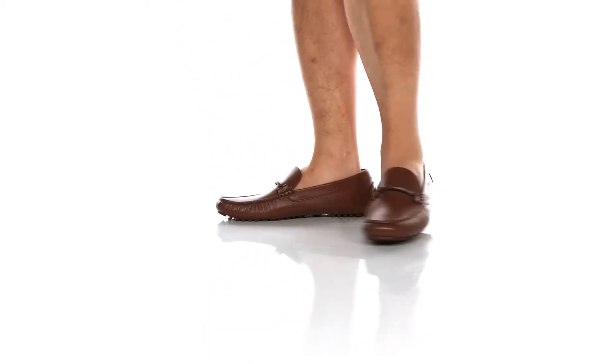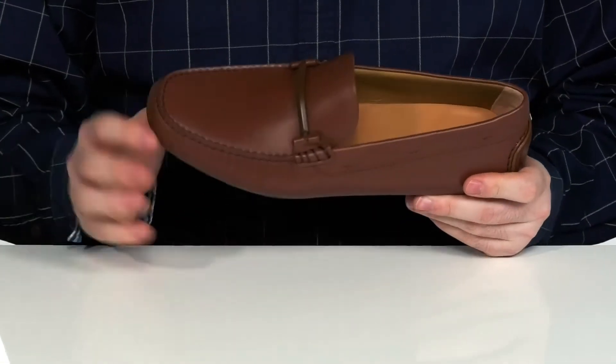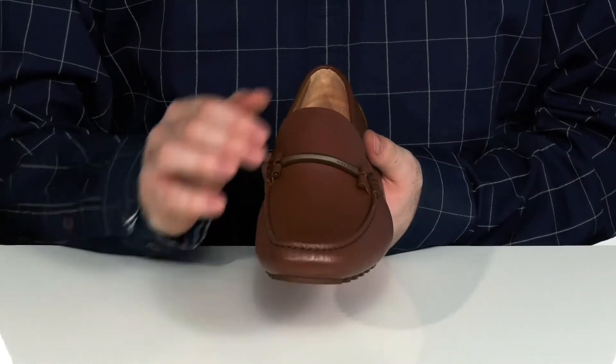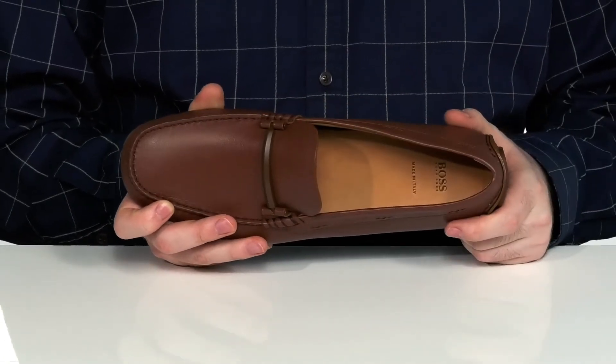Feel good and look good whenever you go out when you're wearing these great leather loafers. These shoes have a complete leather upper with mock toe stitch detailing across the front and a metal bit across the vamp in place of a penny keeper. The inside lining is a soft leather keeping it nice and breathable with a comfortable foam footbed underfoot.